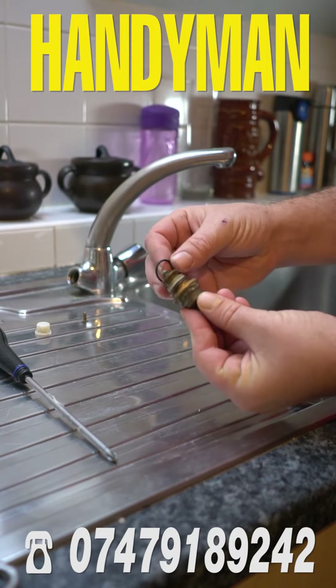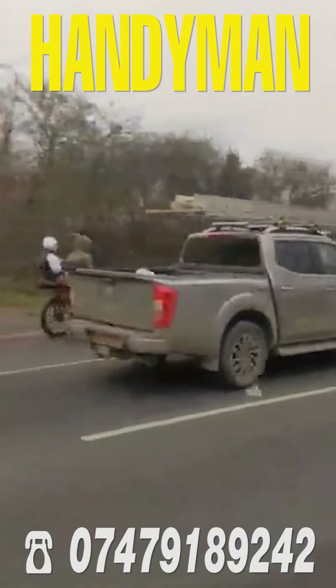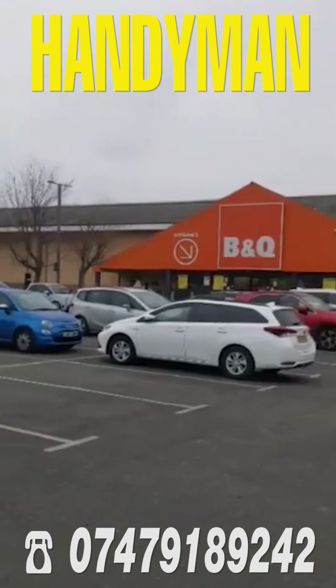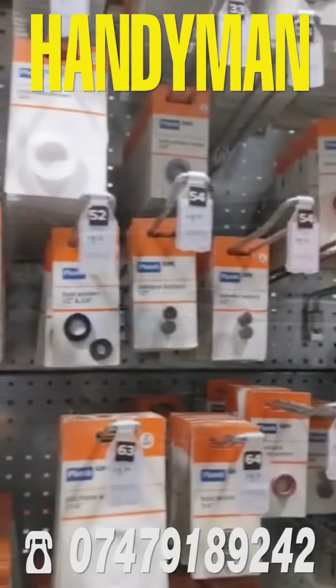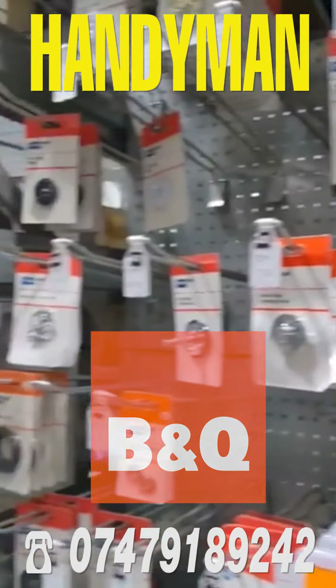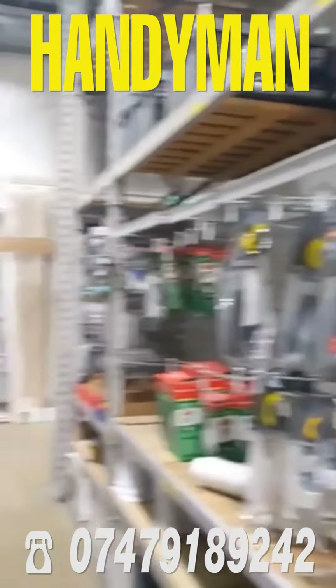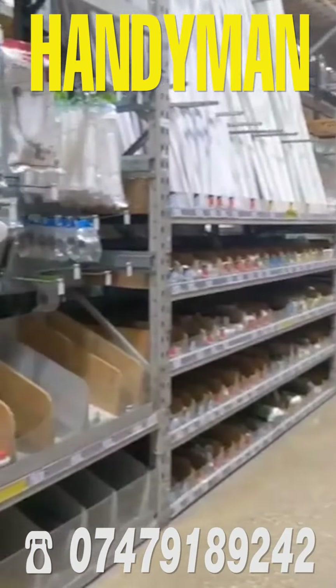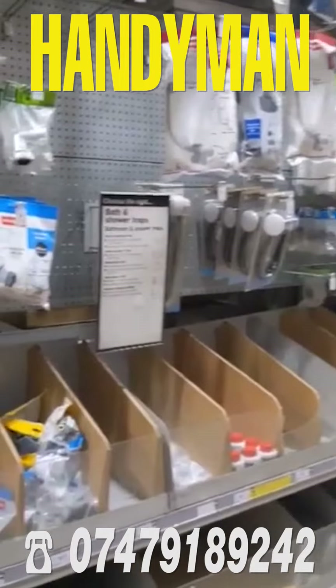Let's go to the shop and see what they say. I went by my chariot to a nearby DIY shop which happens to be B&Q. B&Q has a whole aisle dedicated to plumbing where you can find the right washers easily. I got the right things and went back to work.